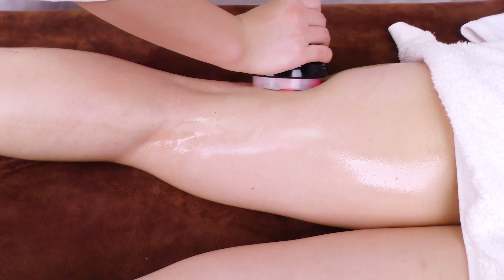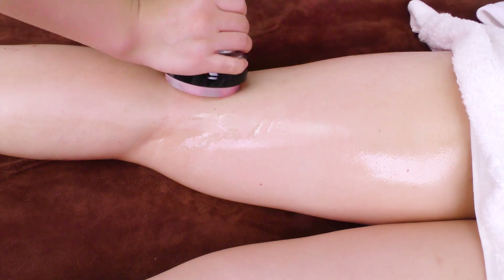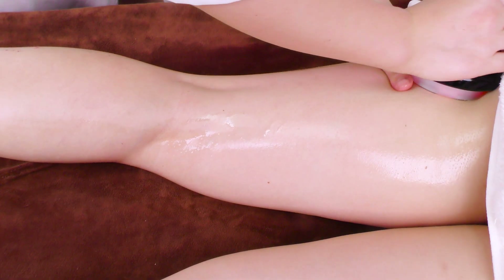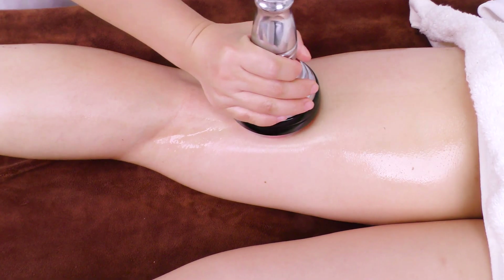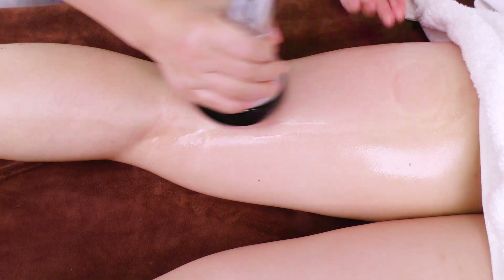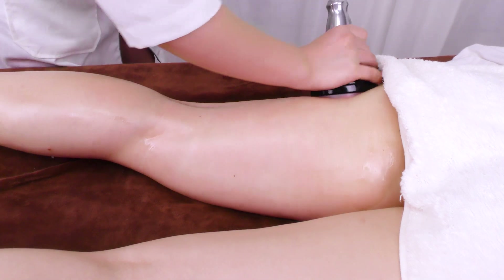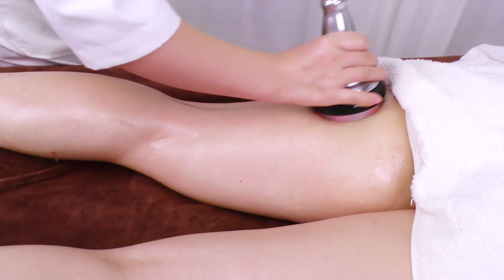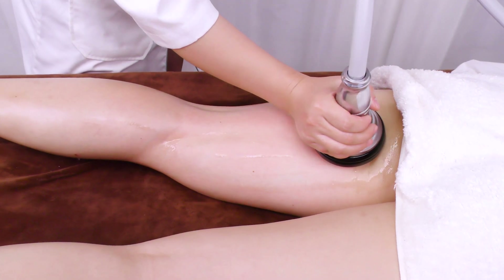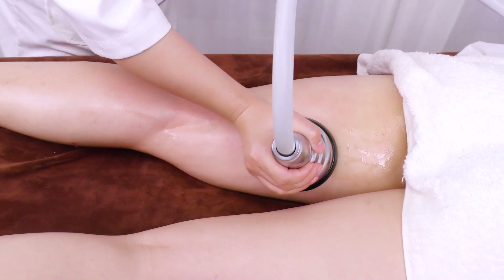Push from popliteal fossa tracing 4 main meridians to the end of thigh 3 times. Move the probe in small circular motions from popliteal fossa to the end of thigh 3 times. Push from popliteal fossa tracing main meridian to the end of thigh 3 times.